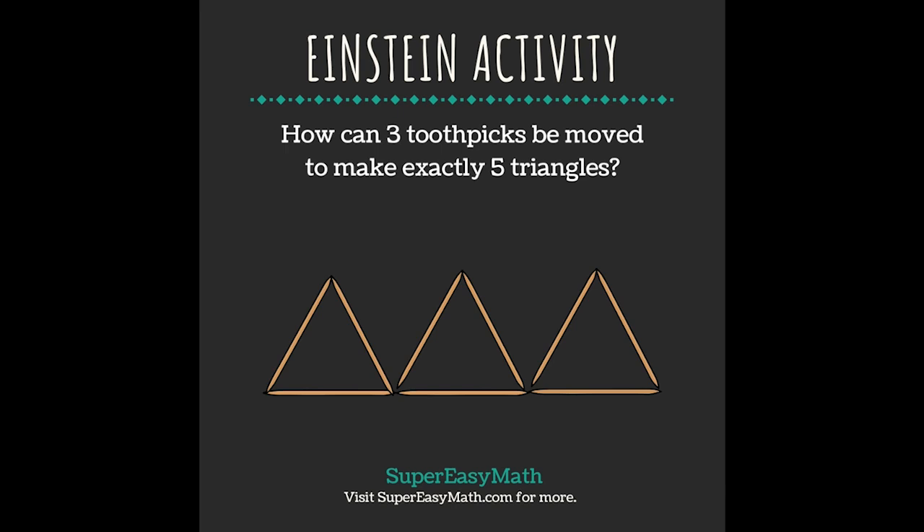Hey guys, it's Tiffany from Super Easy Math. Today's Einstein activity says: how can three toothpicks be moved to make exactly three triangles? I'll show you how.